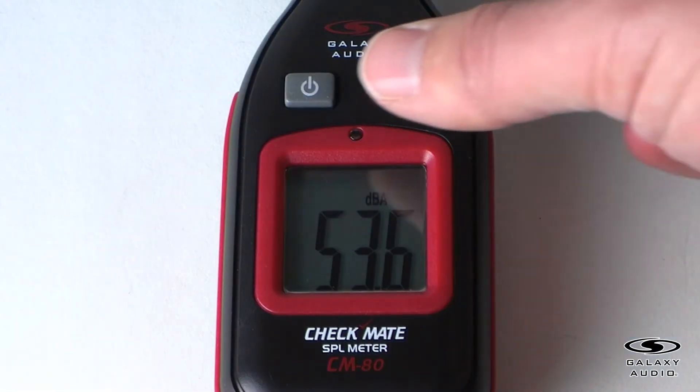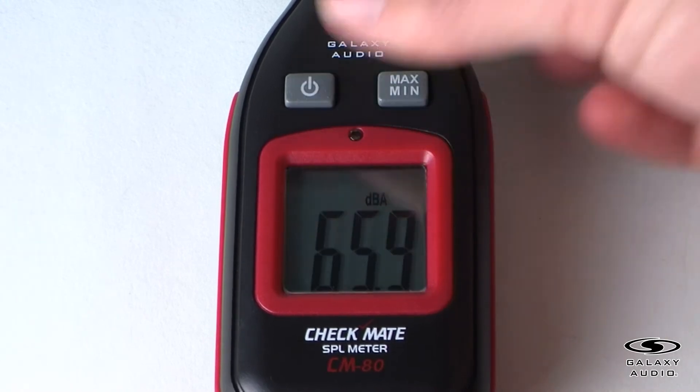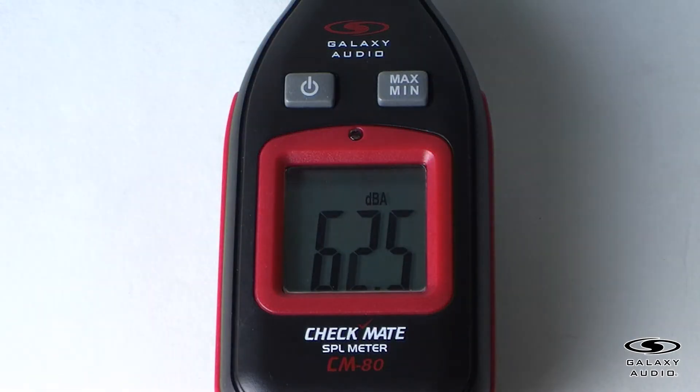The CM80's light sensor will detect the light intensity of the environment automatically. When the lighting in the environment is too dim, the backlight will turn on automatically. If strong enough lighting is detected, the backlight will turn off automatically.